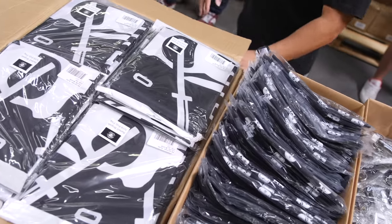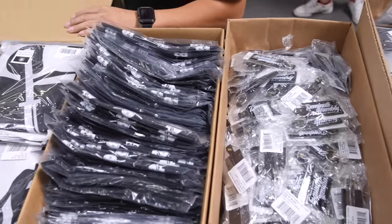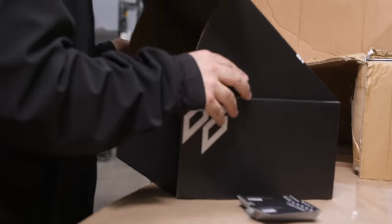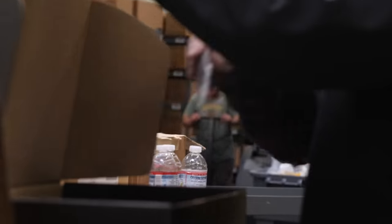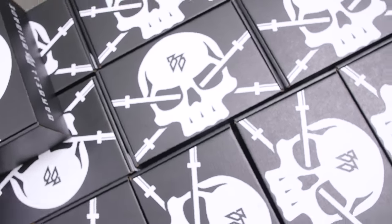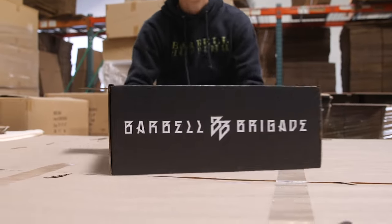Every box might be a little different because we want to create different boxes every time — this isn't meant to be some repetitive monthly subscription thing. The next mystery box could be even crazier, or it could be something cheaper, but if people post what they got they're not going to get what we gave them this time. We just want to keep the creative side in our control so we can do dope boxes every time, and it's going to be completely unique boxes each time.